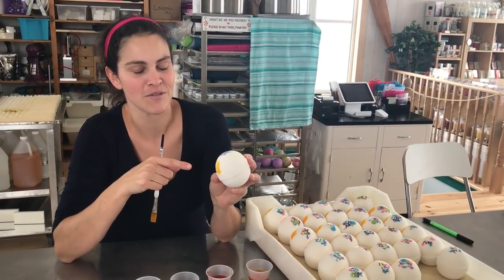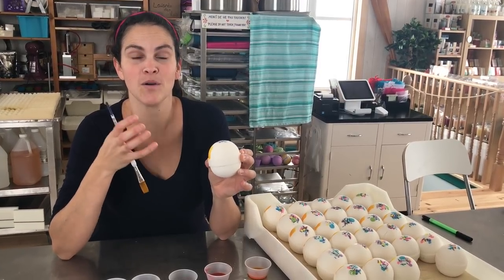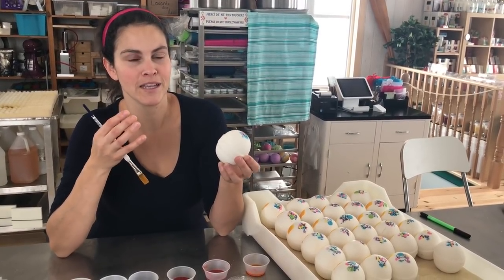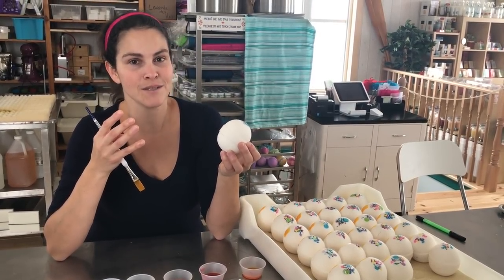So now there's this unicorn surprise inside. The bath bombs are all white, but I wanted a rainbow of color in the bathtub. And because I've been painting with mica on many bath bombs, I thought what if I could paint with my water-soluble dyes directly onto the bath bomb?